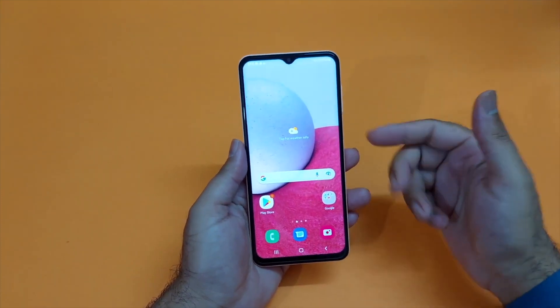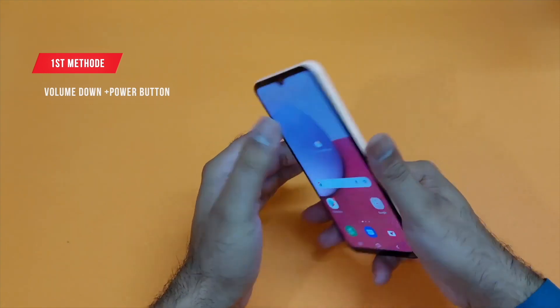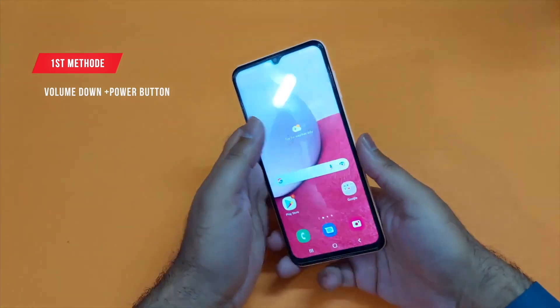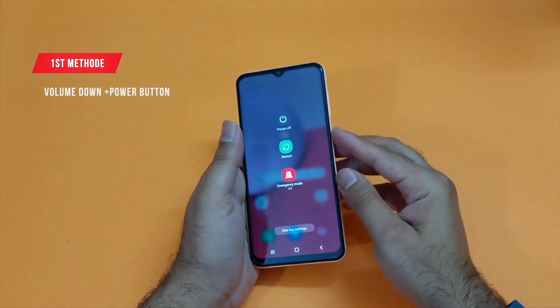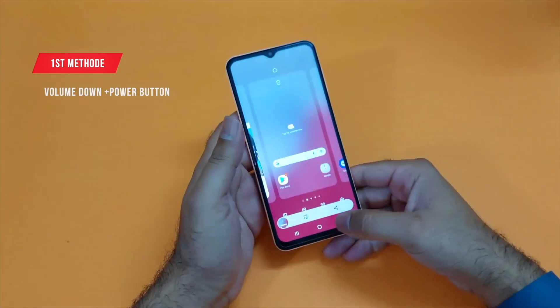Starting with the first method, it is really simple — you just need to press the volume down and power button simultaneously to take the screenshot. Do remember that if you press and hold both of these buttons, a power menu will appear on the screen and you will not take the screenshot. To avoid this, you just need to press and release both buttons simultaneously.